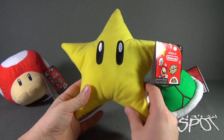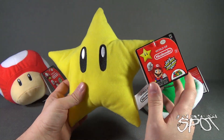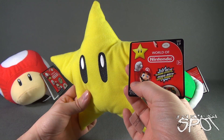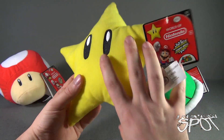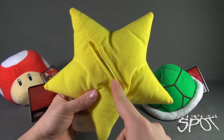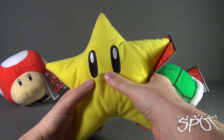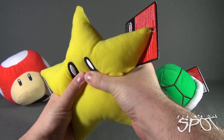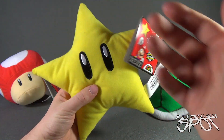Next we have the Invincibility Star. The tags aren't the same, because as you can see, each one of the tags have the corresponding power-up for Mario. Again, the Velcro closure is just on the back here. And you can either squeeze it, or you can hit it. Let's try squeezing it — actually, it might be easier to hit it. There we go.